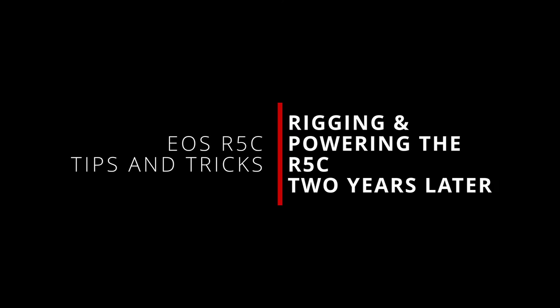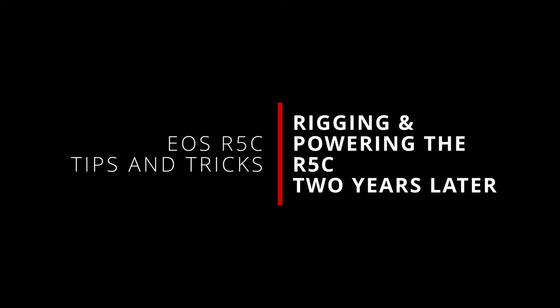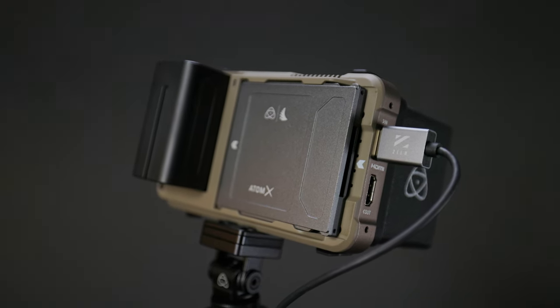With almost two years of using the camera under my belt, and new products coming to market, I thought it might be a good time to revisit my R5C rig and power solutions and talk about what has and hasn't worked, and what has changed.